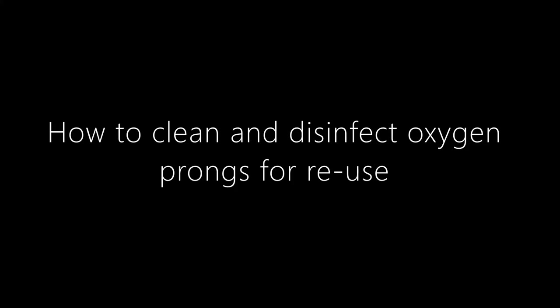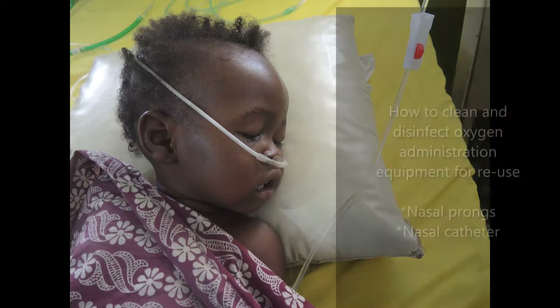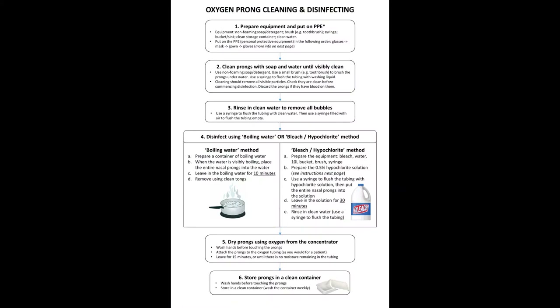How to clean and disinfect oxygen prongs for reuse. Oxygen nasal prongs are important for giving oxygen to patients. If you have inadequate supply, you can safely clean and disinfect oxygen administration equipment including nasal prongs, catheters and masks for reuse. We will show you two ways: the boiling water method and the bleach or hypochlorite method.